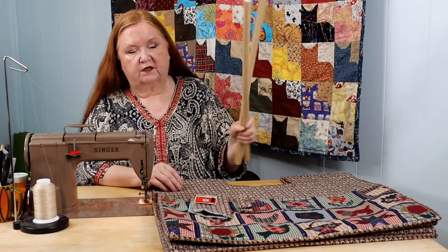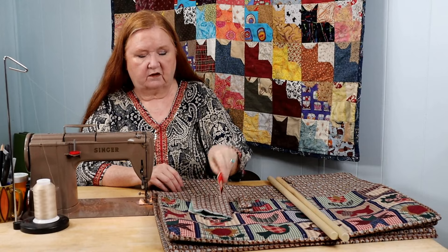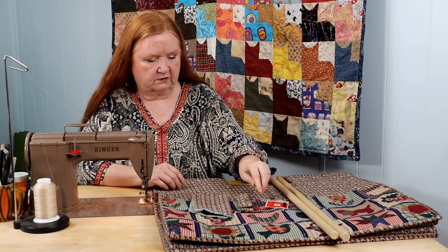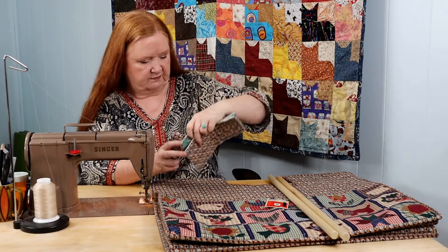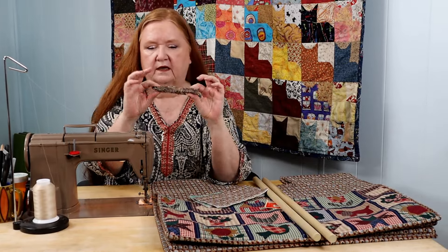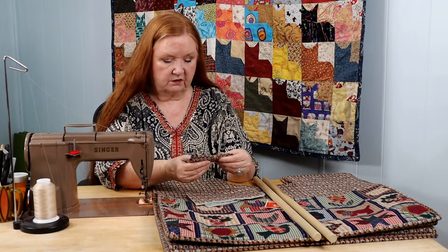You're going to need your 24 by three-quarter inch dowels, and snaps are optional. You'll find out what the snap is — it's optional. You're going to need the two pieces that were cut out for the handle and the rest of the binding. I just took all of the fabric that was left and made it into binding so I would use it all up.